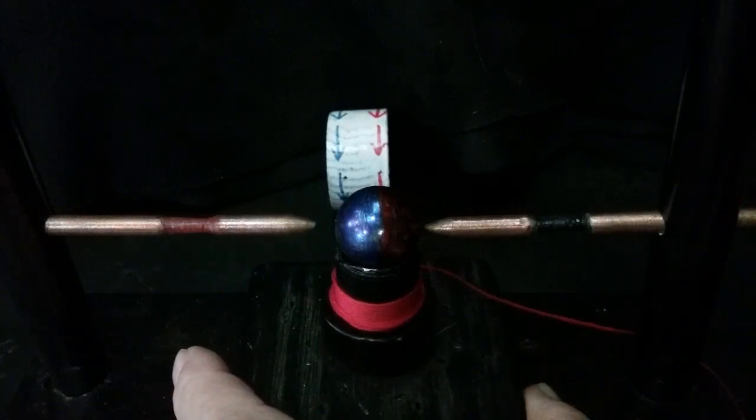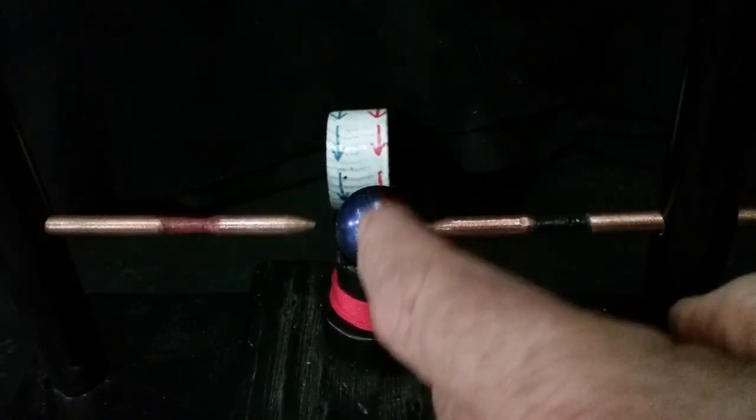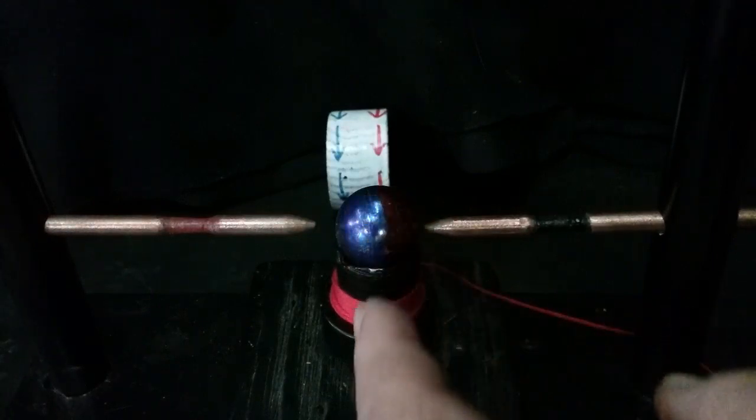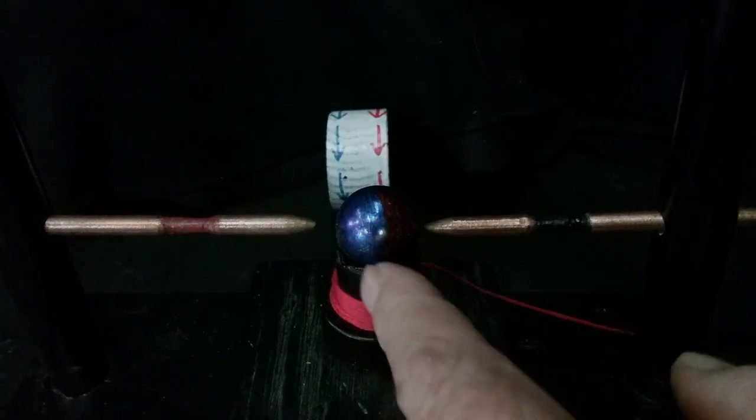You could say it's zero-point, but I don't believe that's what it is. It is dielectric consumption, and this magnet is using what I call electron functions.